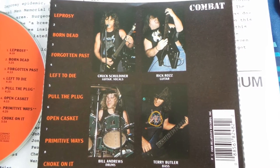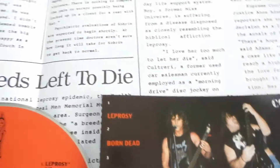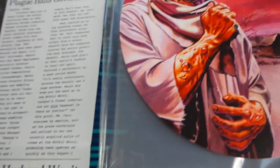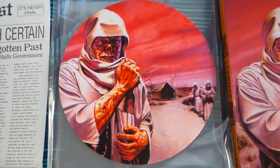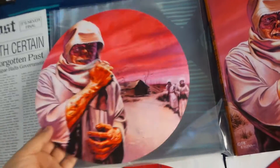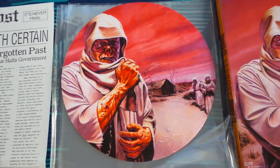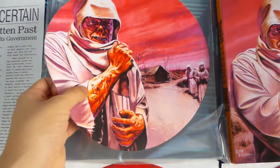Getting into the actual box set — inside is a Death Leprosy slip mat, which is very nice material, one-sided as well. I've been using this one lately; it's kind of replaced my Spiritual Healing slip mat.